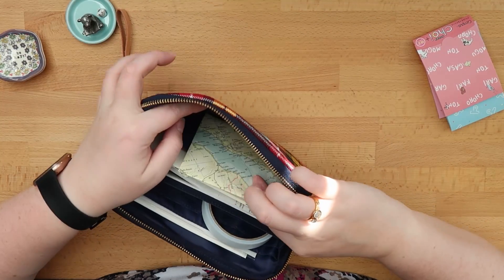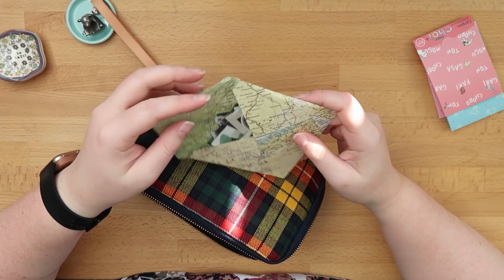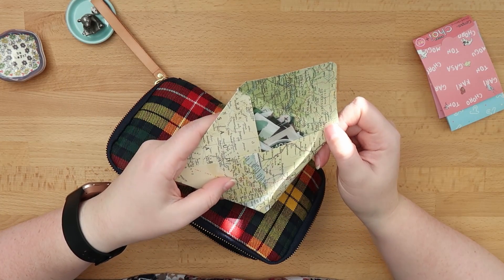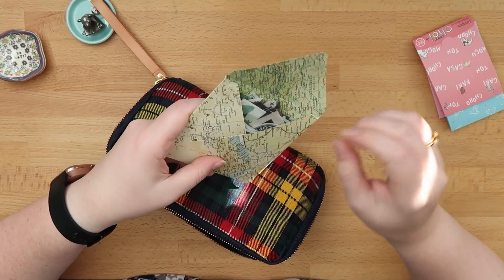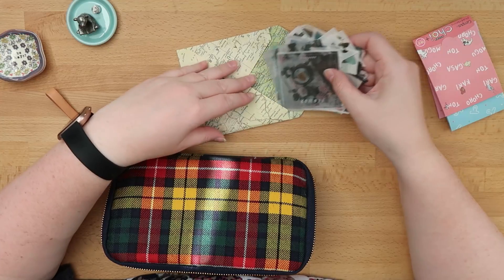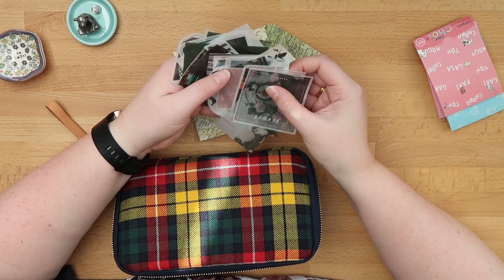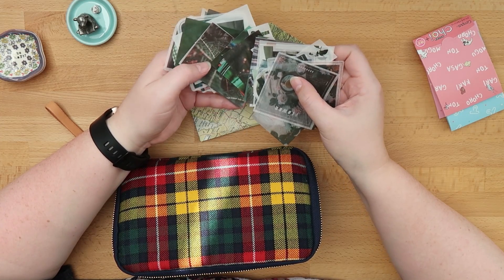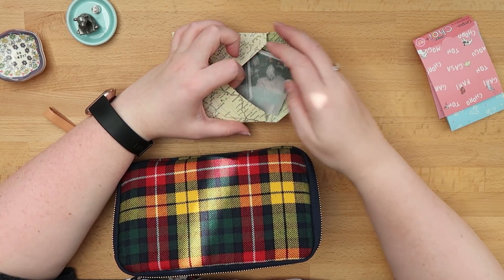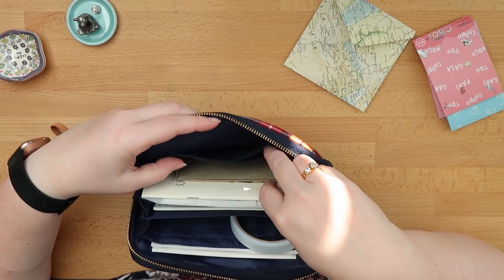Let's start on this side because I think it's not as full. This is an envelope that I received in a junk journal set, and I stuffed it full with stickers from Aliexpress — these are stickers from three different sets that you can get on Aliexpress — and I put one of each inside this envelope, and it stays open in the back part of my drawer pouch.